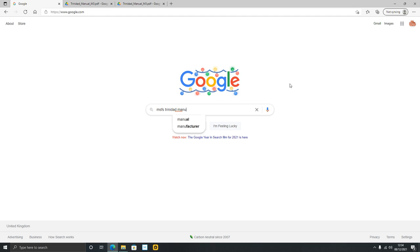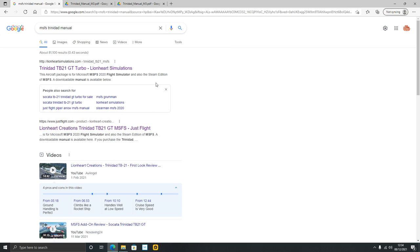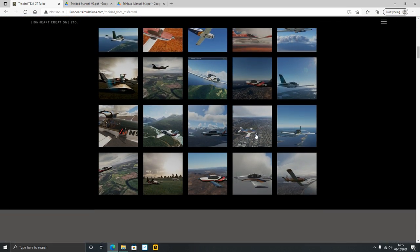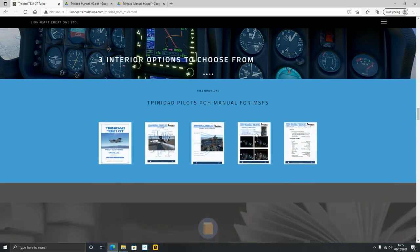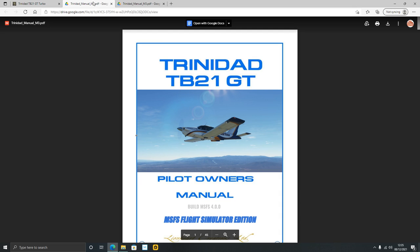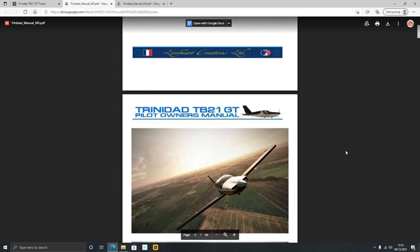Press Enter and in the search results look for anything that says a downloadable manual is available. The first link is the Lionheart Simulations home page. Clicking there and scrolling down you'll find a 'Download the pilot's only manual free here' option. This works for other aircraft too — pretty much any aircraft you can buy on Flight Simulator that has a manual available you can typically type it into a search engine and download it for free, whether you own the aircraft or not.